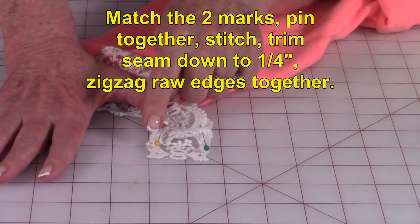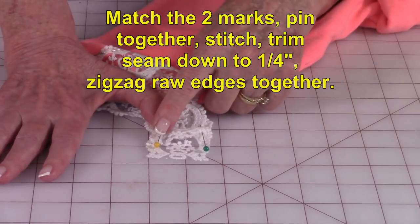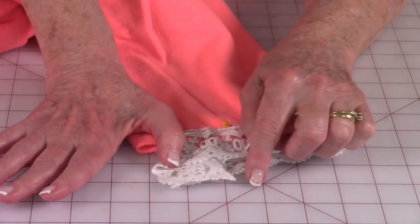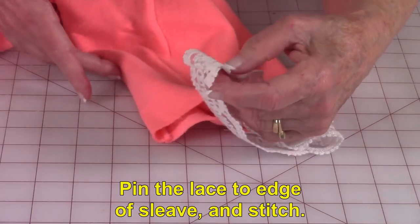After you've done that, trim some of your other lace off if you need to and then do a zigzag stitch across the raw edges. Here's my seam — so now I'm going to turn it back to where the seam is on the inside.